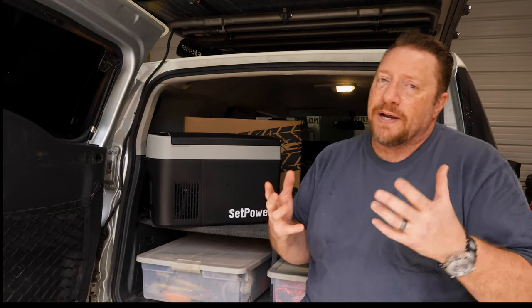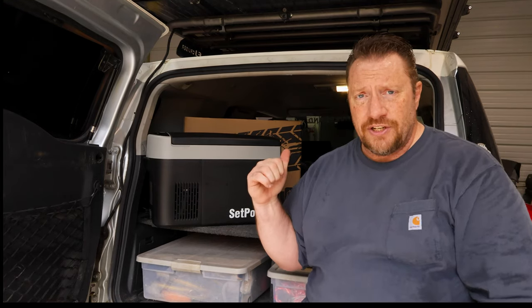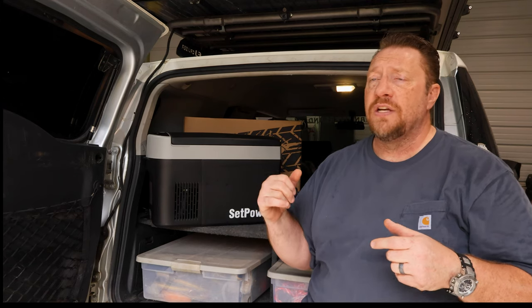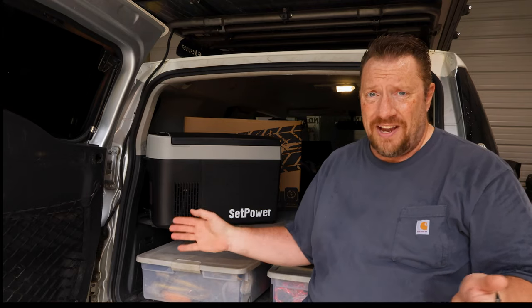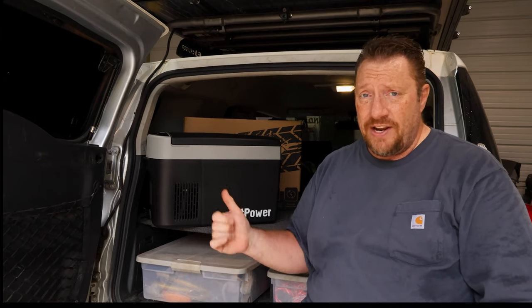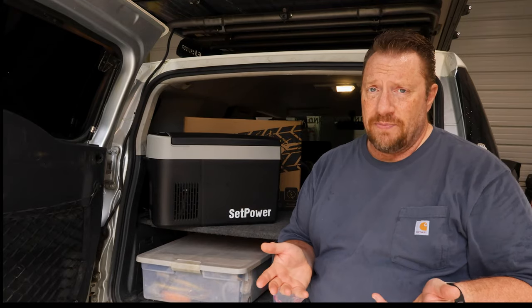Ten watts per hour makes it easy to do the math on how long your battery will last. Your mileage may vary depending on what you put in it, how hot it is outside, or how cold you're keeping things — obviously if you're running it as a freezer it's going to use more power. But as a refrigerator set at around 36 degrees, it was going about 10 watts per hour. I actually just installed a 150 amp-hour lithium iron phosphate battery into Janky, which is around 1,900 to 2,000 watt-hours. At 10 watts per hour, that's going to run this for 190 to 200 hours — that's five days. This thing draws very little electricity.